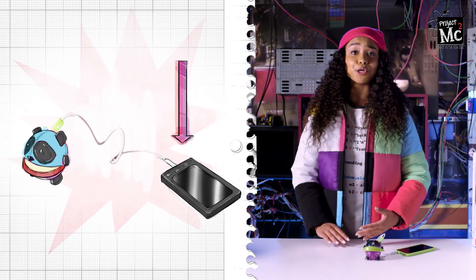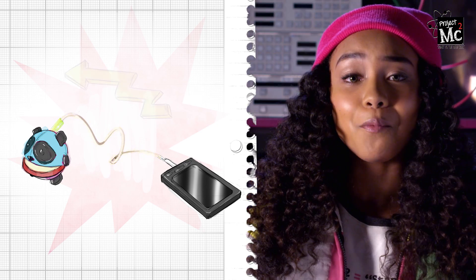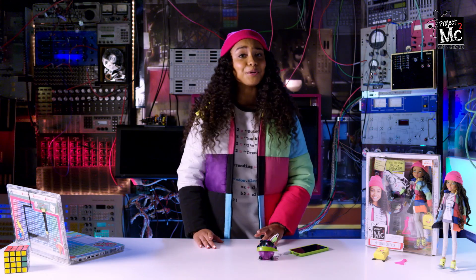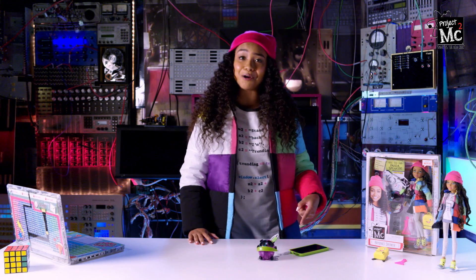Your phones and computers convert your music into a bunch of electrical pulses, then they send them from the device to the speaker. When you feed your panda the apple, it completes the circuit and connects the device to the speaker to play your music. Apples aren't only delicious — they also conduct electricity. Try this experiment with other fruits and vegetables to see what happens. Let me know which fruits work and which ones don't in the comment section below.